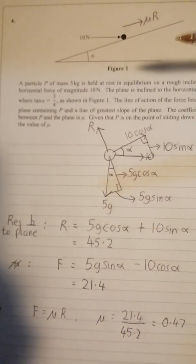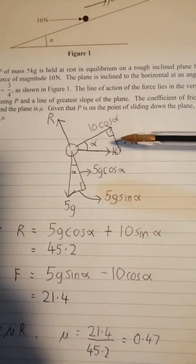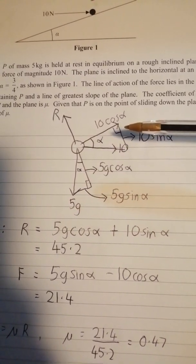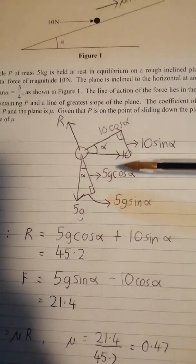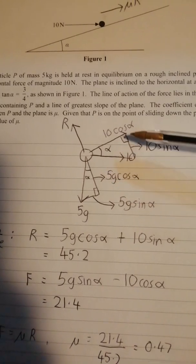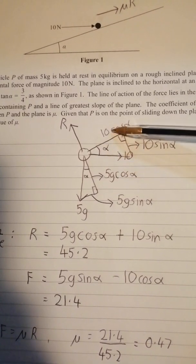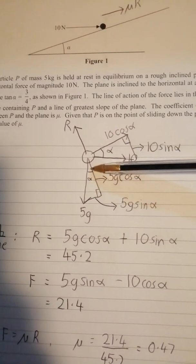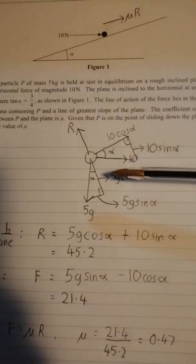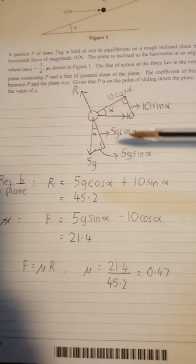Question four — the inclined plane. My advice is always to get your triangle sorted, get your angles labelled, and make sure you know that any force being given is on the hypotenuse of each triangle you're going to use. Then from your angle you can go sine for opposite, cosine for adjacent. You don't get any marks for this bit, but it's absolutely essential for what comes next.